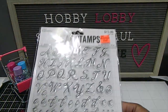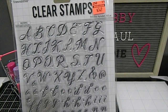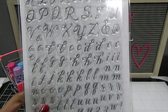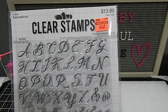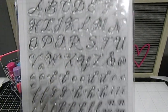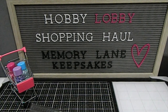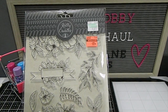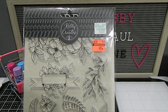I also have this one with alphas and cursive script writing. It's called Timeless Alphabet with 102 pieces — absolutely phenomenal. It normally retails for $13.99 but I got it for $3.49 — a great deal. Then this one by Kelly Creates is more of your floral stamps and I got it for $0.99. Absolutely gorgeous.